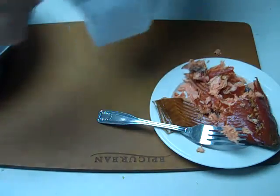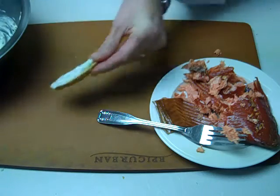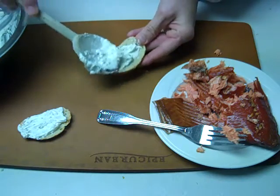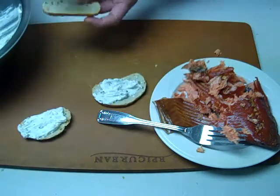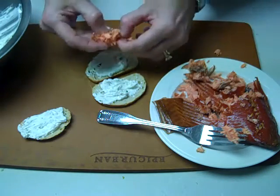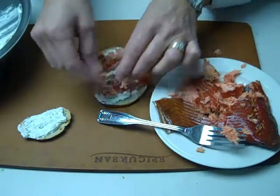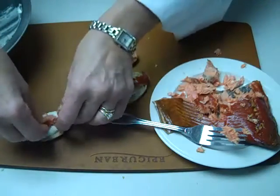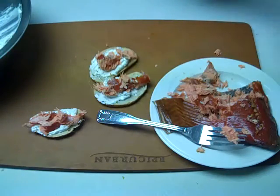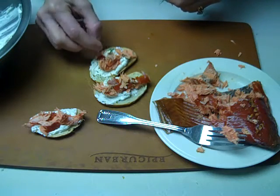Then we'll take some of our toasts and spread them with the flavored cream cheese, and top each one with some of the flaked salmon. And a little sprig of fresh dill is always nice, so we'll put just a little fresh dill right on the top.